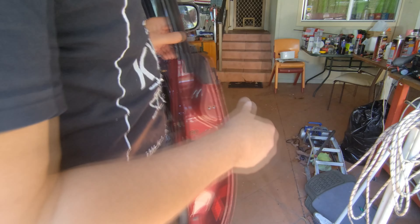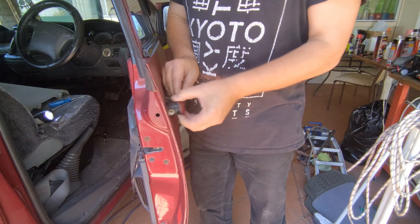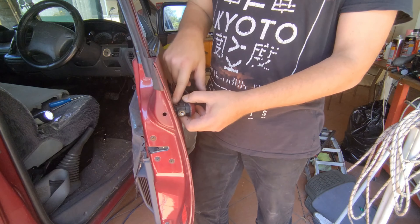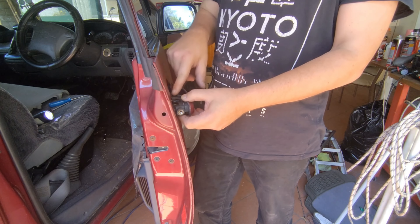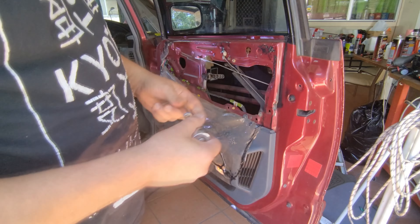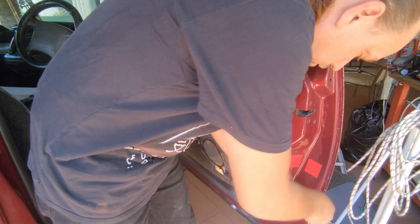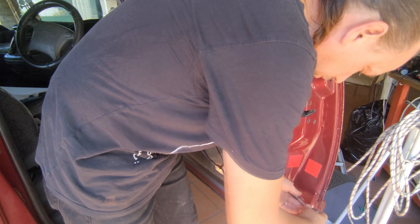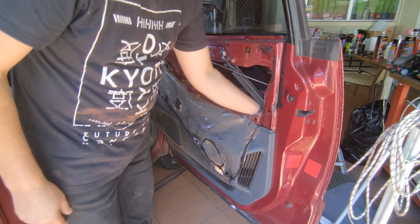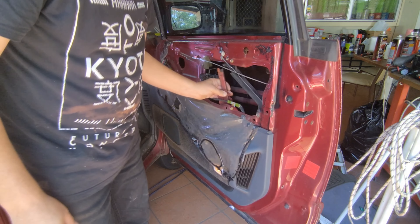Now if you wanted to you could pull this out from here right now and try and undo those clips there, but believe me they're harder to put on than what they are to take off. So what you do is remove the window rail. We've got the bolt down the bottom here - might be a screw on yours, I tend to replace mine with bolts all the time. Move this rail out of the way.